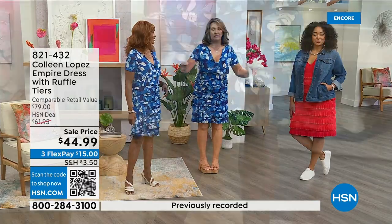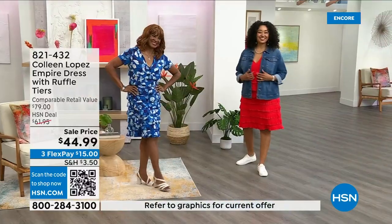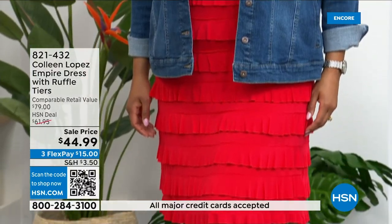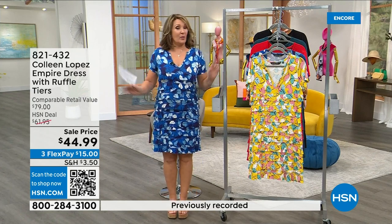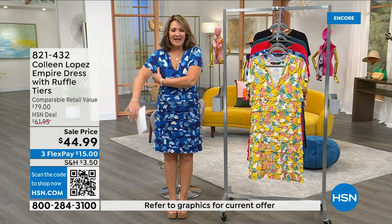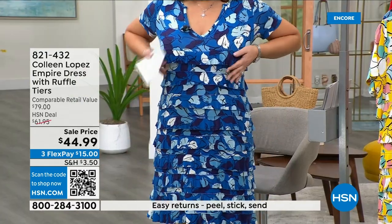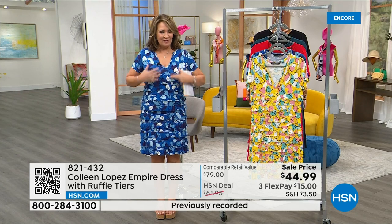It measures 38 to 36 inches long, throw it in the washer and dryer — it washes beautifully, doesn't shrink. Please use express ordering or the QR code — it's the quickest way in. We're closing in on almost 1,500 sold and we will not reorder; this is limited edition prints just for HSN girls. The sleeve length gives nice coverage and the V-neckline is great for showing off jewelry.